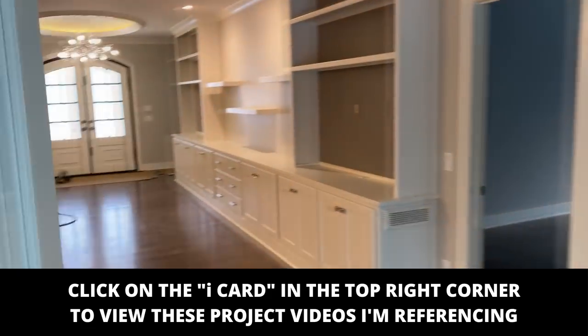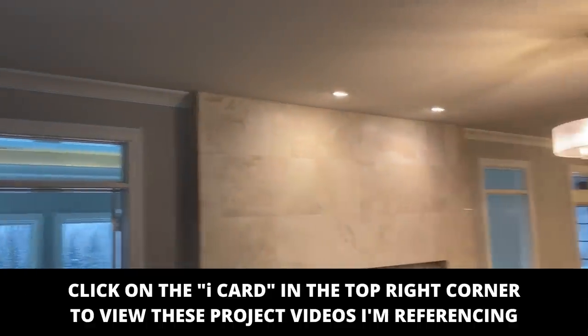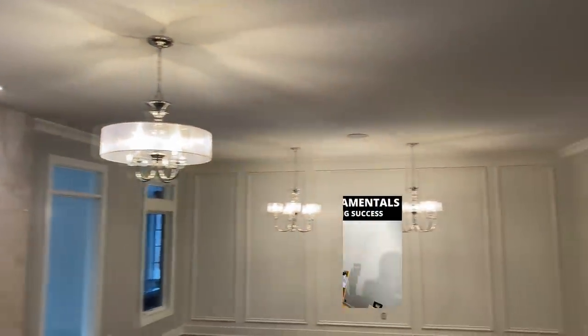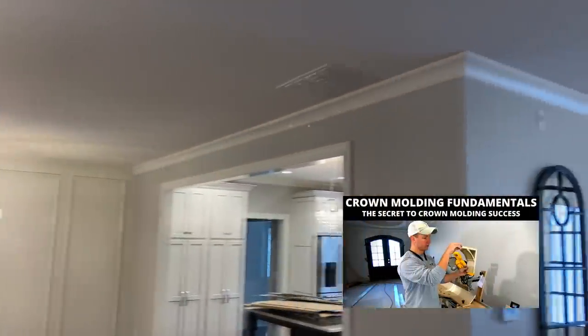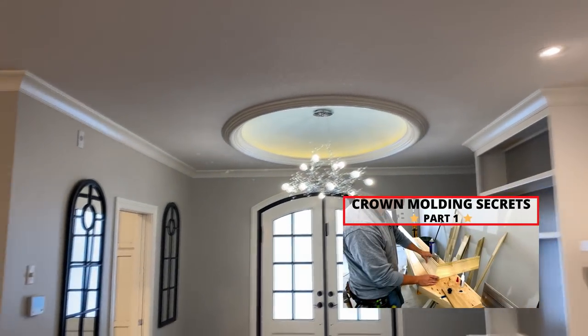Not much else up here that I did, so we'll go downstairs now. There was a ton of crown in this house and I made a few different videos on crown installation, so check those out.